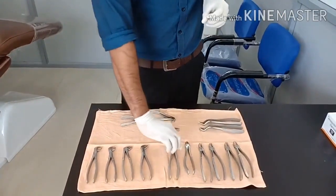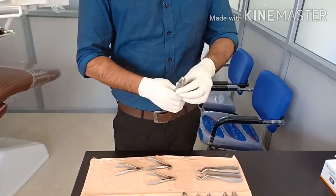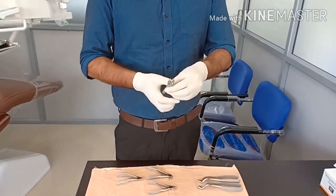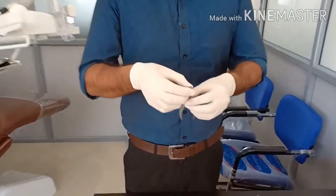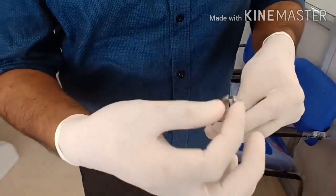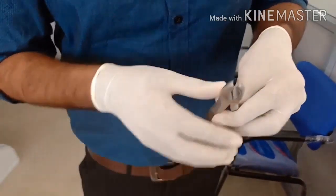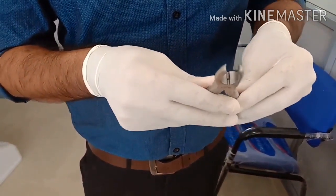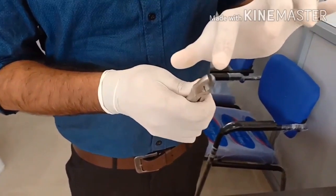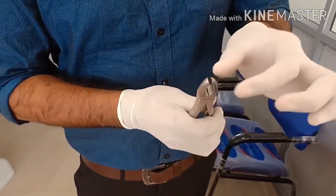This is the forceps commonly used for upper anterior tooth extraction. You can see the beaks are not very close to each other — a slight gap is there. It is used for upper central incisor, lateral incisor, and even for canines. You can hold it firmly and perform the extraction of upper anterior teeth.